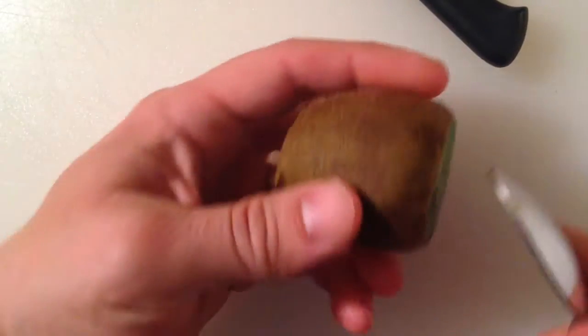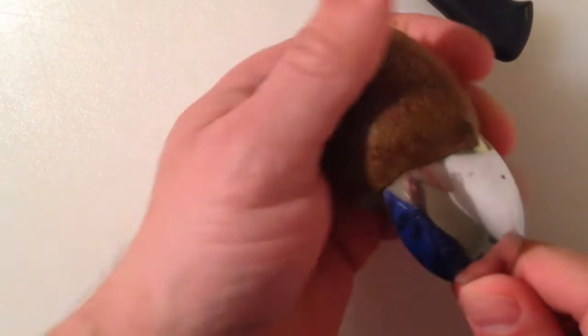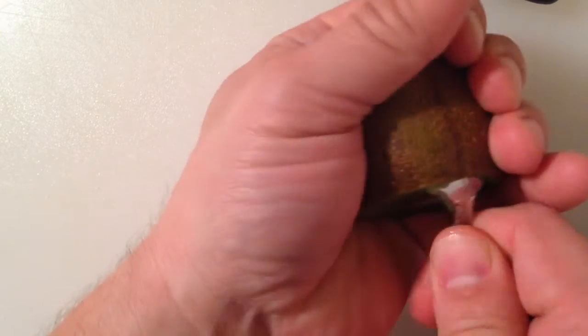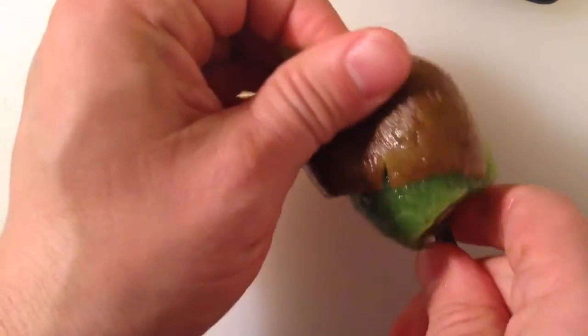All you need to do is slip the spoon out of the skin like that — kind of turn and work the spoon around, and like in a couple of minutes, it will just pop right out for you.